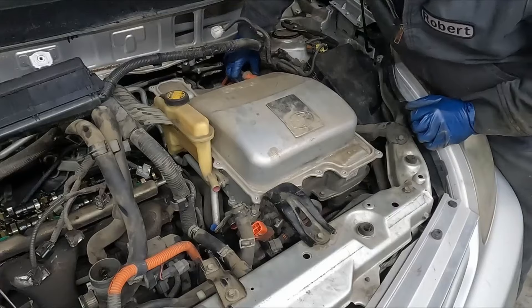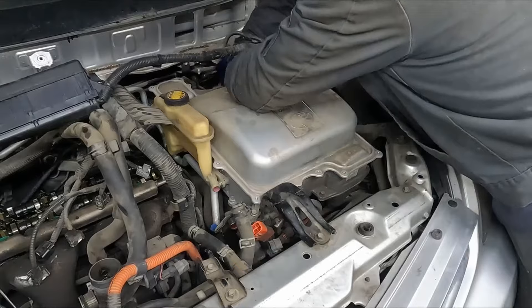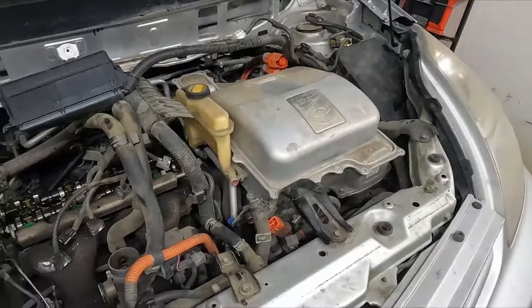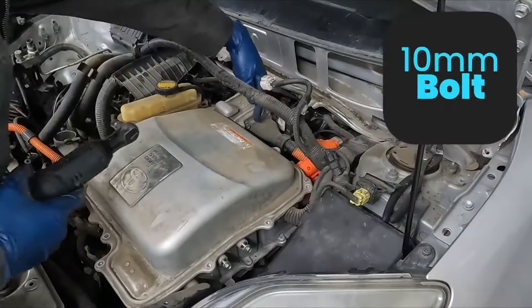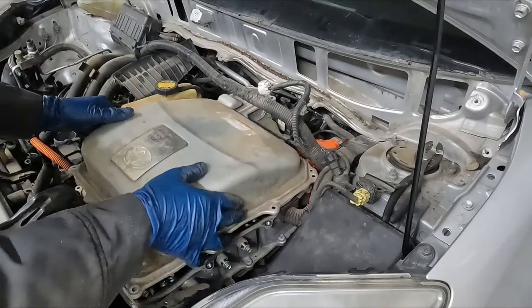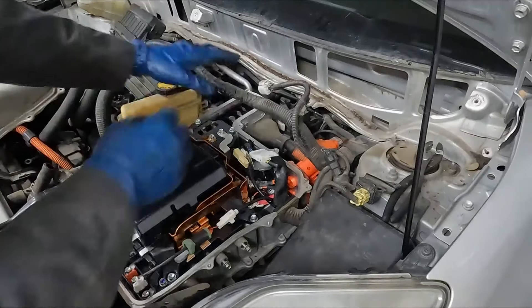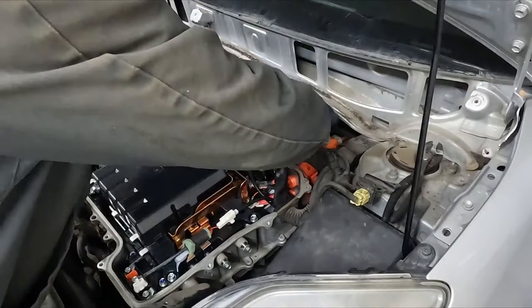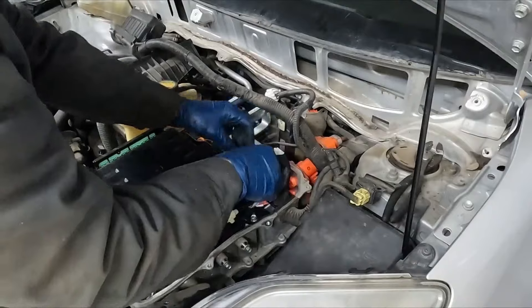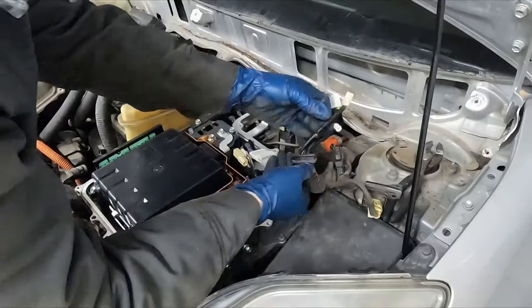We want to remove our two big back wires — you just pinch and pull off. Next we want to remove this big one here. We want the two 10 millimeter bolts on the outside. We'll pull the cover back off and get those three connections on the inside. These three plugs here — just pinch and pull. And then we'll pop this out of its little grommet slot.